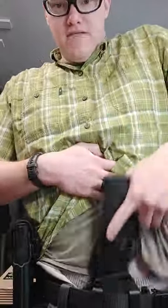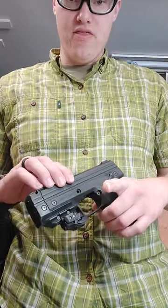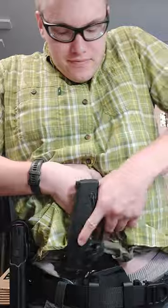This is an example of an IWB holster. This is for the Verna LE with a laser. As you can see, this mounts inside my belt and between my body and my belt, which is designed for concealment.